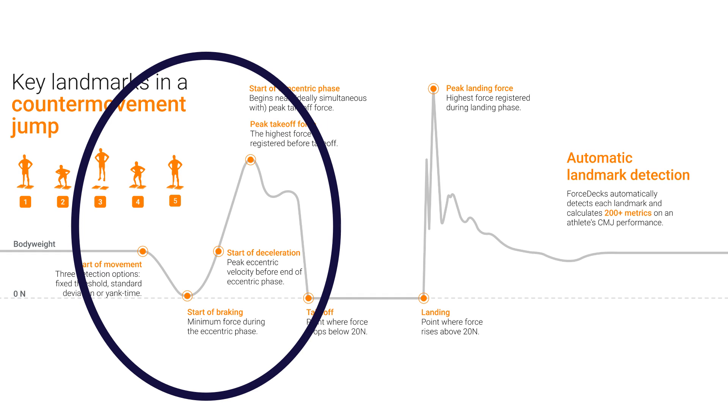There are some advantages and disadvantages of the flight time method, but we'll discuss those once we've looked at the impulse momentum method so we can compare the two side by side. The impulse momentum method can be seen as a little bit more complex — there's more physics involved. Essentially, with this method, we use data from the force plate prior to takeoff to calculate the takeoff velocity. Once we know the velocity that someone leaves the ground with, we can account for the constant of gravity pulling the individual down and calculate jump height.